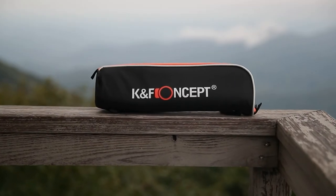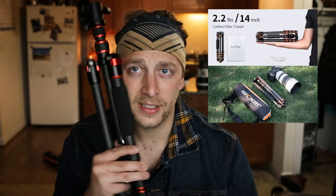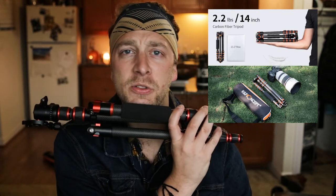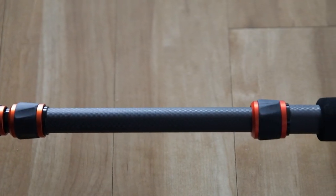I'm going to use my notepad to go over the specs. K&F sent me their BA 225 tripod — a lightweight 2.2-pound travel tripod. When folded it's about 14 inches long, so you can see it doesn't look that big. You can fit this thing pretty much anywhere. It's made out of carbon fiber with aluminum pieces throughout.